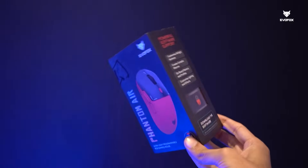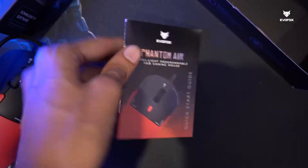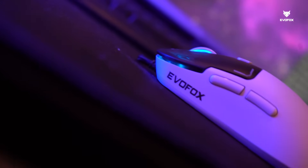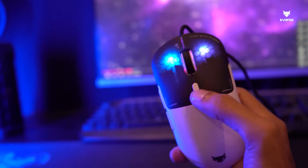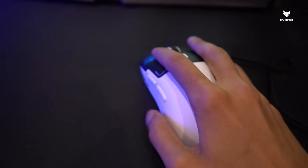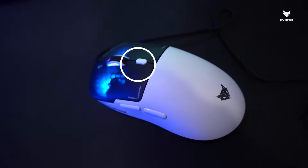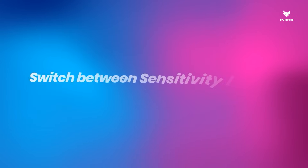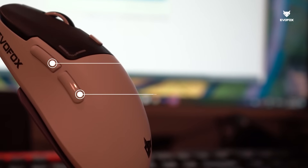Inside the box, you'll find the EvoFox Phantom Air Gaming Mouse and a quick start guide. The Phantom Air is built for serious gamers. It comes with six fully programmable buttons that allow you to map custom functions and macros. The Huano switches offer a crisp, tactile click with a durability of 10 million clicks. The DPI button lets you switch between sensitivity levels for ultimate control, while the forward and backward buttons add convenience for navigation or gaming shortcuts.